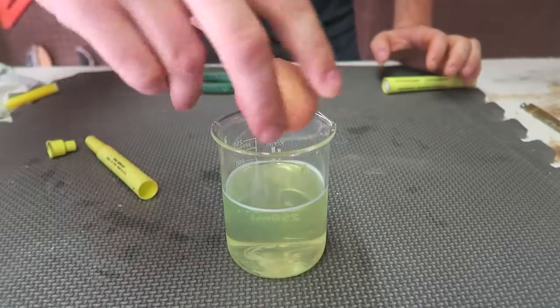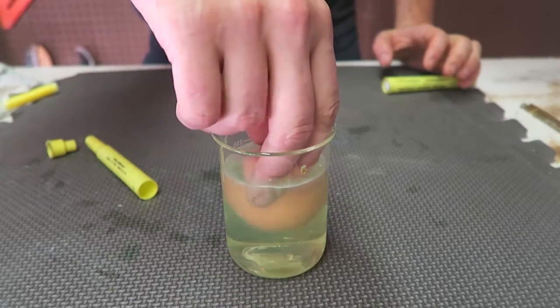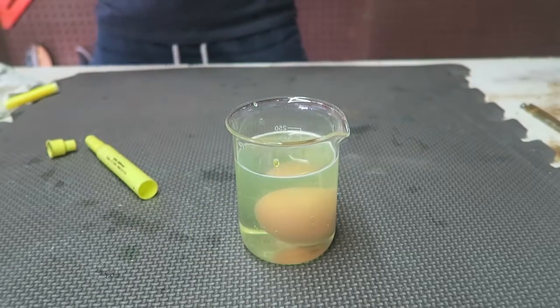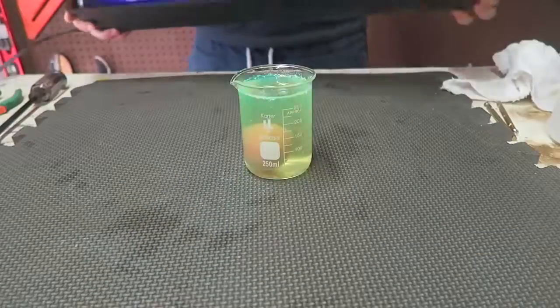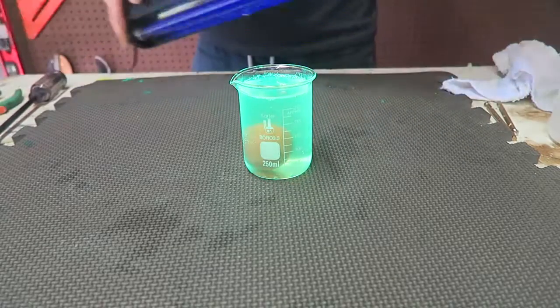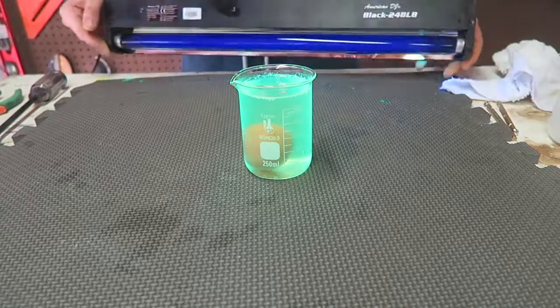Then we're going to grab an egg and put it inside the vinegar with the highlighter, and keep it there for a few hours until the shell gets all dissolved. If I bring up a black light you can see it's all super bright — glowing under the UV light, pretty awesome.